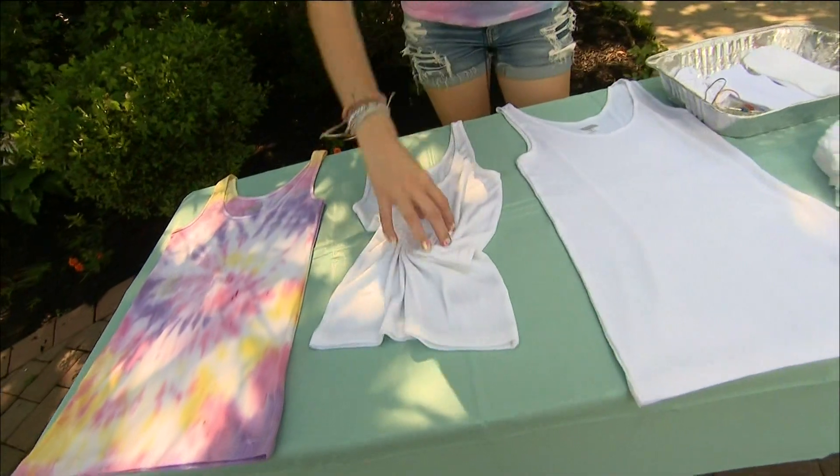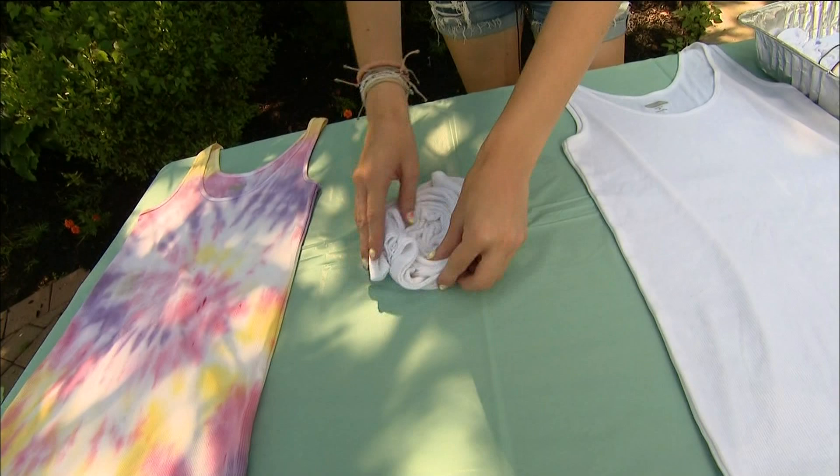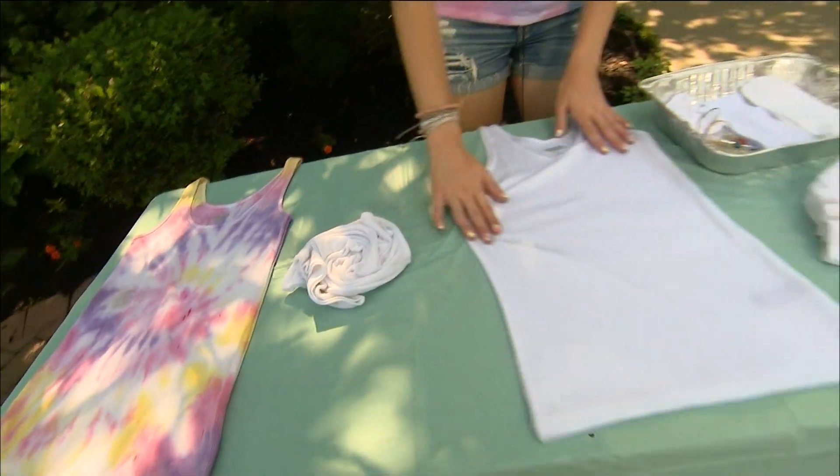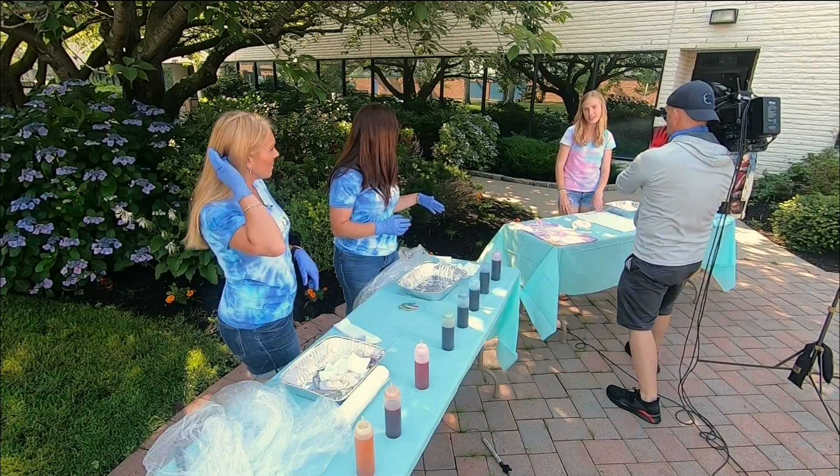Then you can do the spiral, which kind of looks like a rose. You just pinch the middle and then put rubber bands all around it, and it will come out looking something like this. How many rubber bands do you use? Maybe like three or four, but the more is always better.